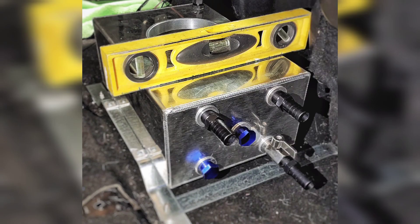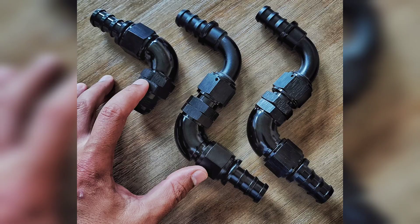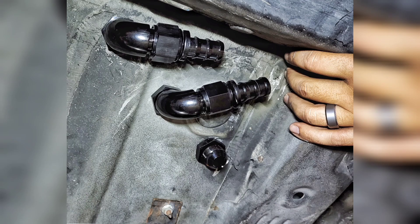I mounted the icebox behind the front seats. I was able to run the coolant lines outside the RAV4 from the icebox using three quarter inch hose and some 12 AN bulkhead fittings. This included an icebox drain tube.